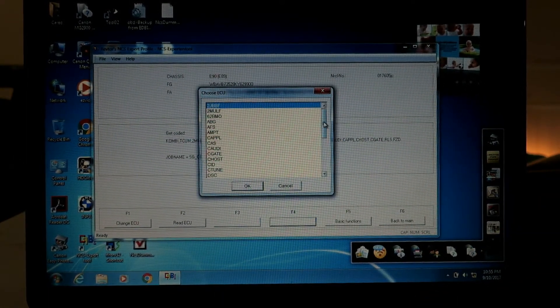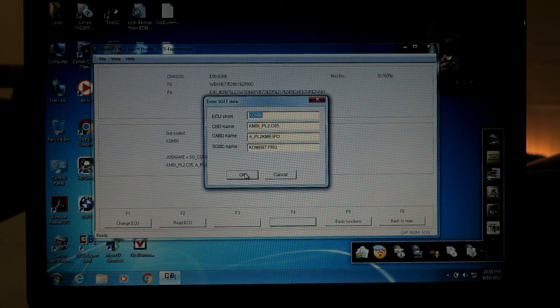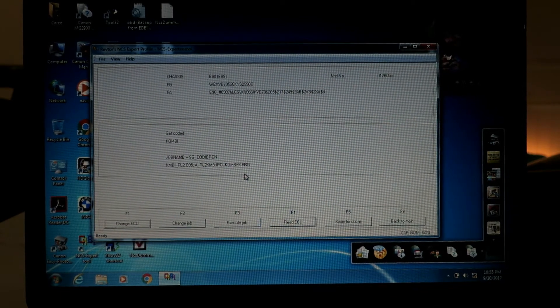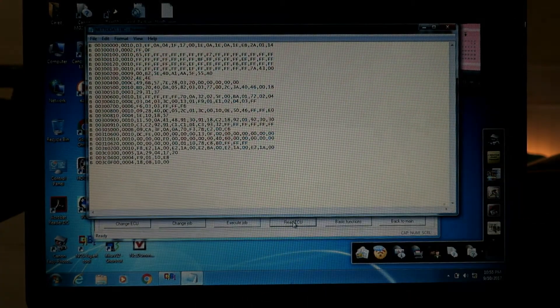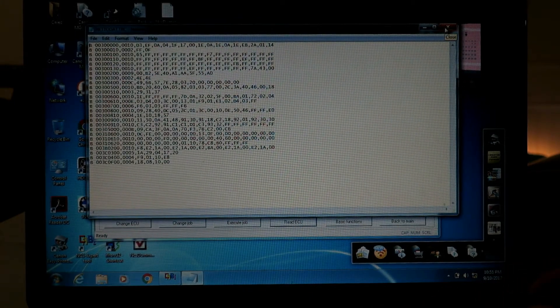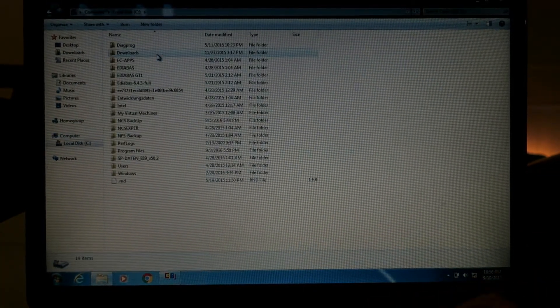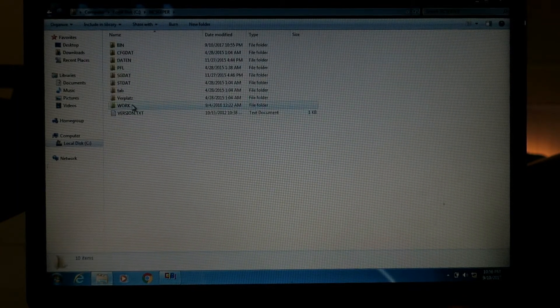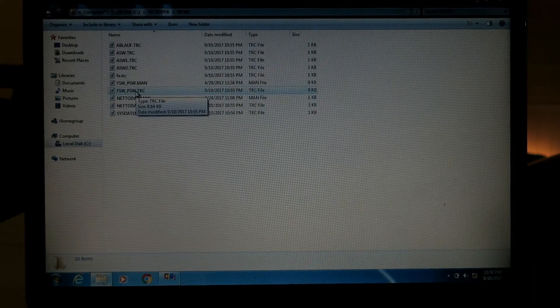Now we've got all the information loaded. We'll hit back and we want to process an ECU. Instead of having all these different choices we're going to narrow in on the COMBI module, which is the module for your gauge cluster. Hit okay, hit okay. Now we want to read the ECU — the job name is codieren SG codieren, meaning it's ready to program — but if we click Read ECU it's going to change the job name to read. It pops up a trace file with all the information off the COMBI. The only thing I've custom coded so far is my digital speedometer readout.